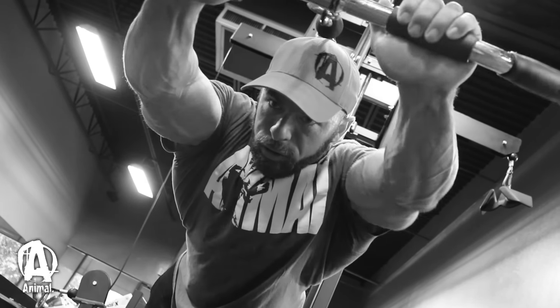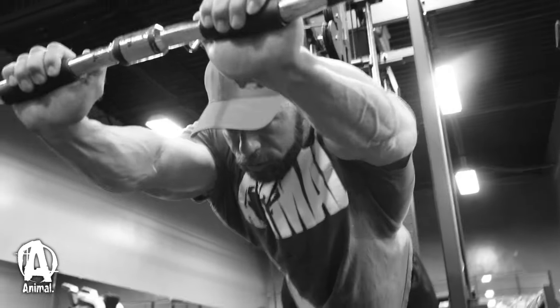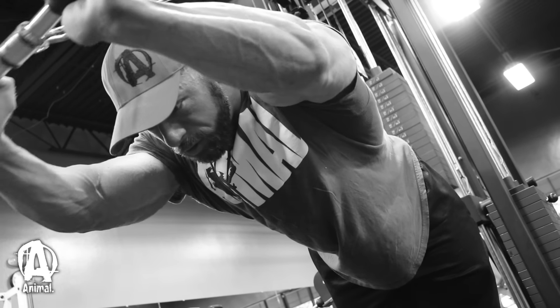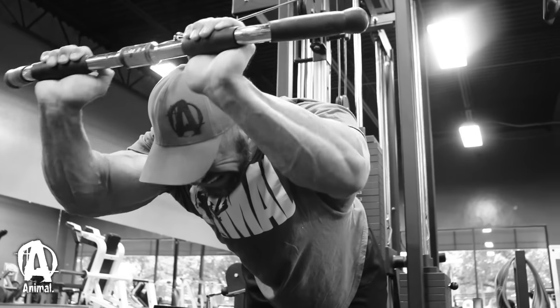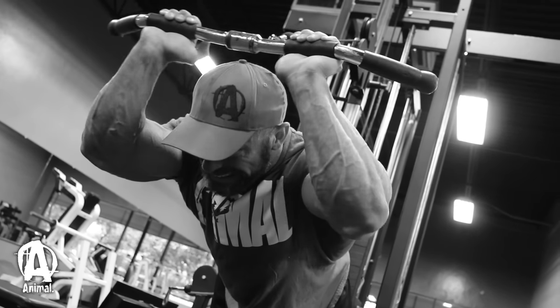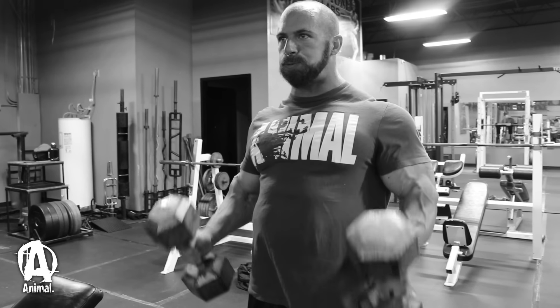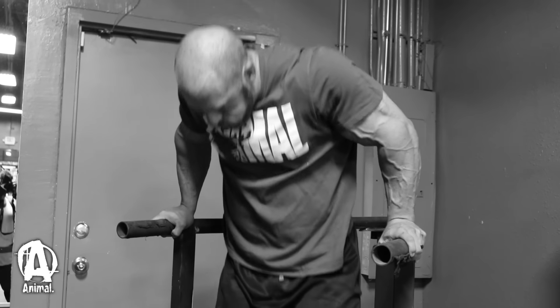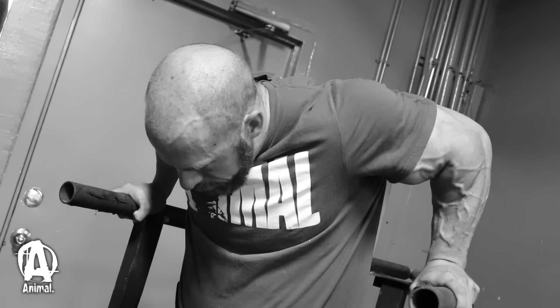From there I moved to a preacher curl machine and an overhead tricep extension — two moves that really stretch the muscle out in the lengthened state. Same thing: four work sets, 12 to 15 reps each. Then to wrap it up I did two sets of dumbbell hammer curls to hit my brachialis a little bit, then moved into some bodyweight dips for two sets with pretty high reps. That was really it for arm volume — arms are a stronger body part for me so there's not a lot of volume there, making it a shorter workout.